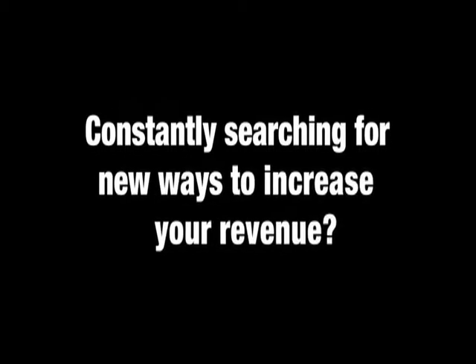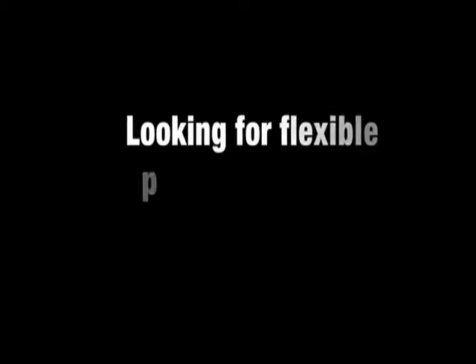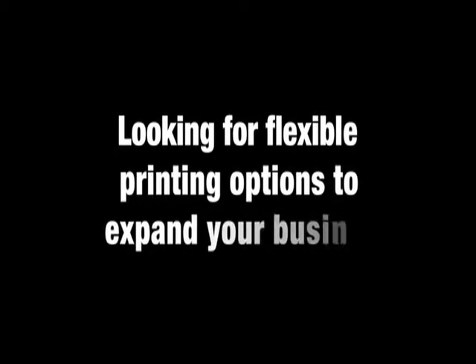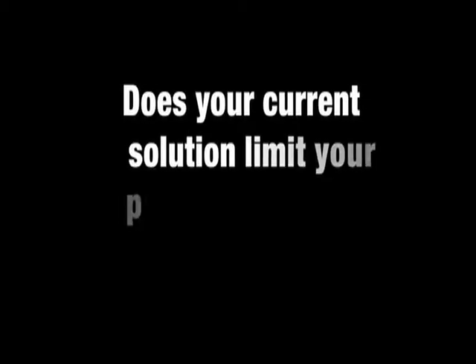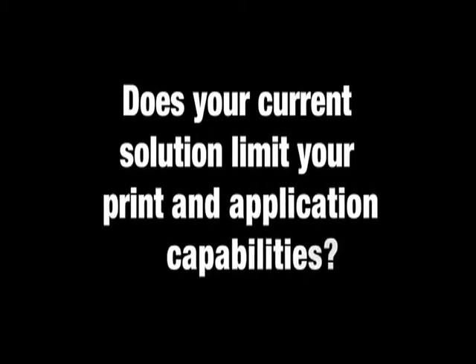Constantly searching for new ways to increase your revenue? Looking for flexible printing options to expand your business? Does your current solution limit your print and application capabilities? Well, look no further.